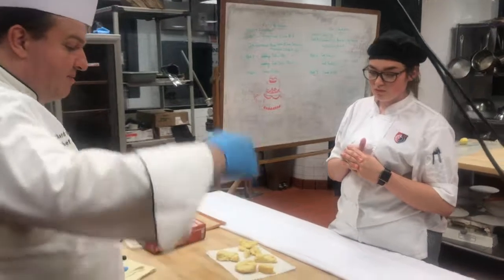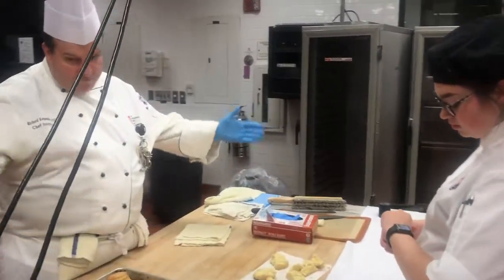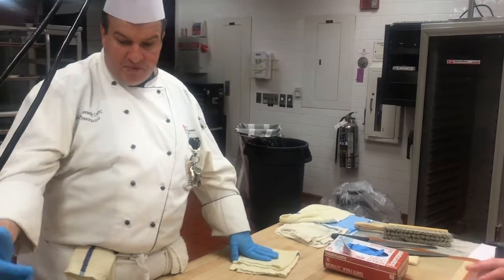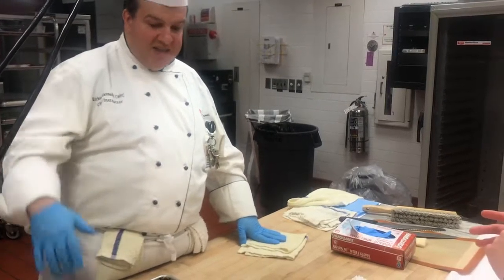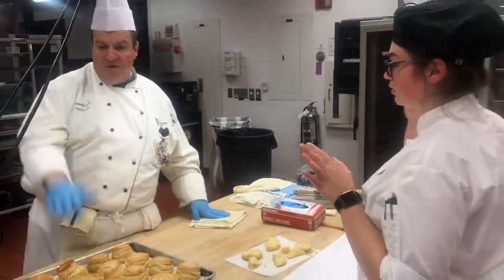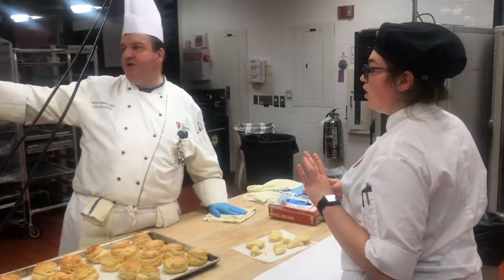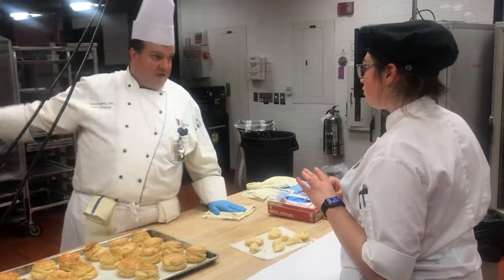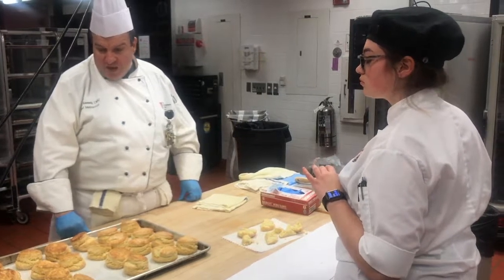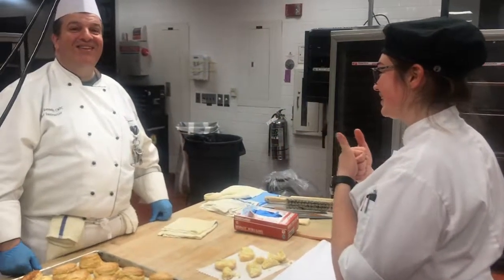We kept everything cold, kept ourselves gloved, bench was sanitized, bowl and paddle were sanitized, and nothing got into the temperature danger zone. These guys did not linger after they were made — they went from the bench to the oven, and the demos went from the fridge to the pan to the oven. So there was no temperature danger zone lingering. Great job. I think you did good. Thank you folks.